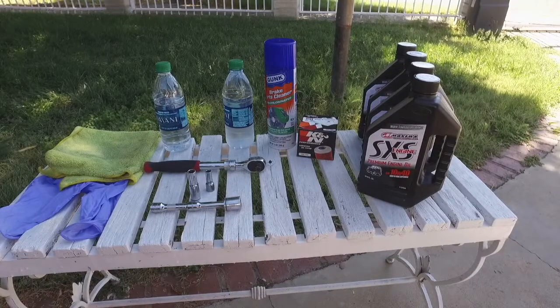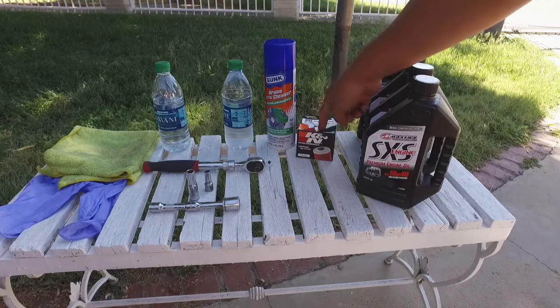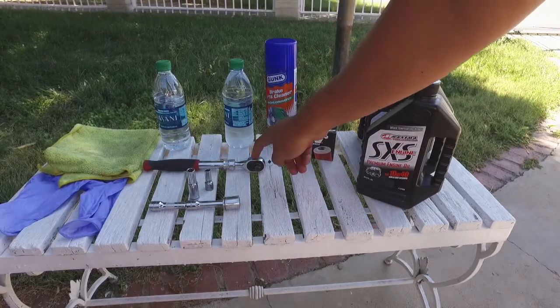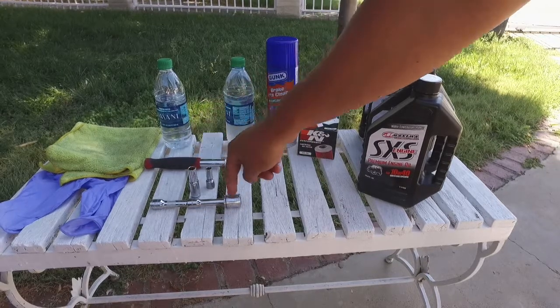This is some stuff you're going to be needing for the oil change: oil, oil filter, parts cleaner, a ratchet, 8-inch socket, 10-inch socket, 17-inch socket.